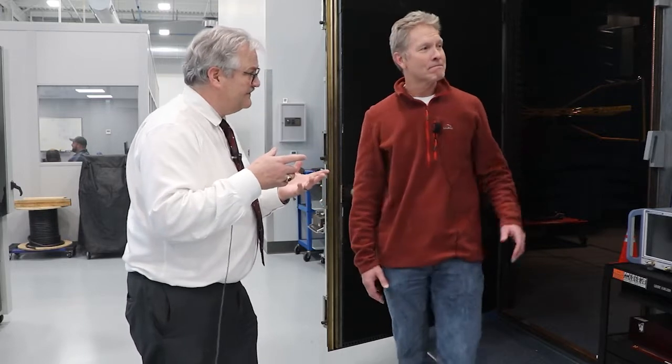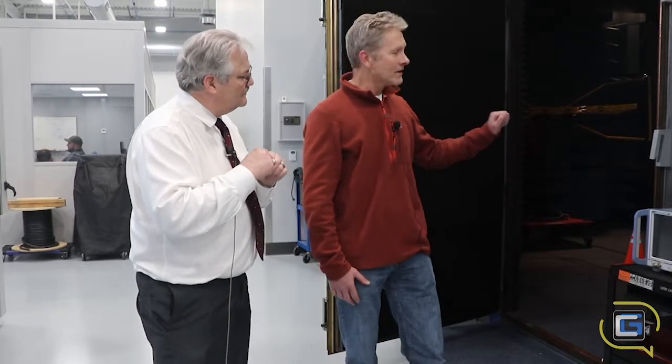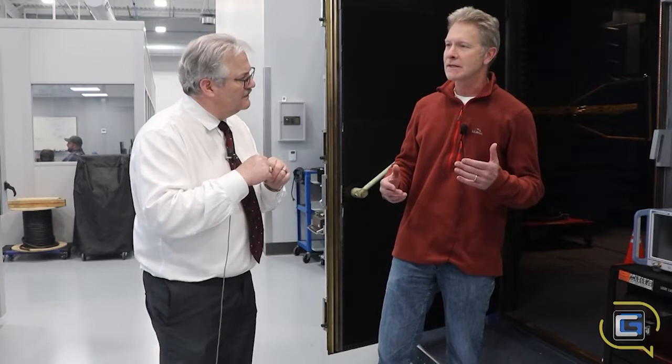So this is a three-meter semi-anechoic room — the official title is a room, not a chamber. Anechoic means without echo. We call it a semi-anechoic room because there is one surface inside that does have reflection, and that is the floor. A semi-anechoic room is what's typically required in the testing that we do, not a fully anechoic chamber.